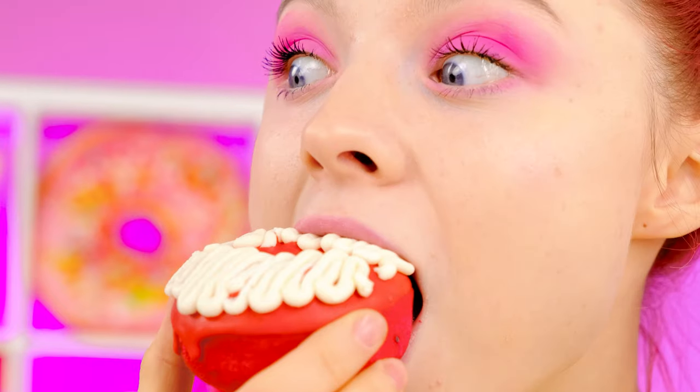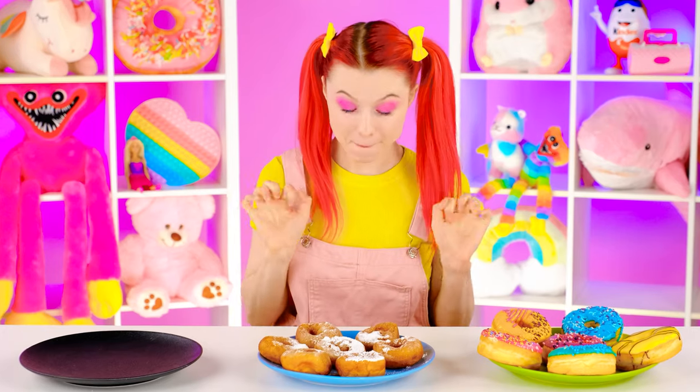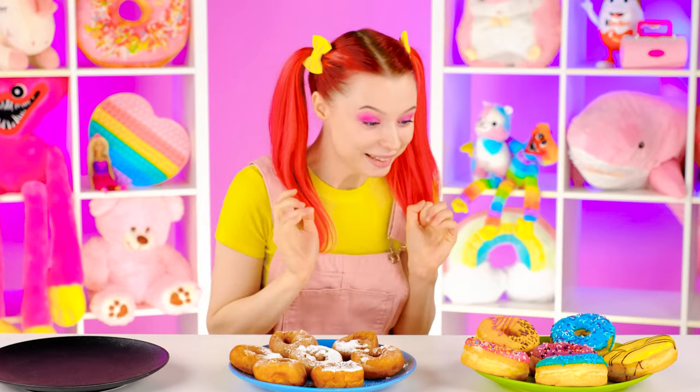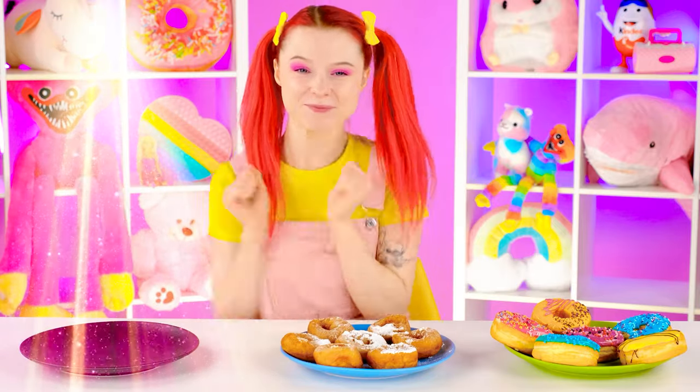I want to try Wednesday's donuts first! Mmm, that's really yummy! Now my grandmother! Gotta try them soon! Mmm, wow! Yummy! And Enid — these are so colorful! Delicious! But I've decided that the winner is Wednesday! It was awesome!